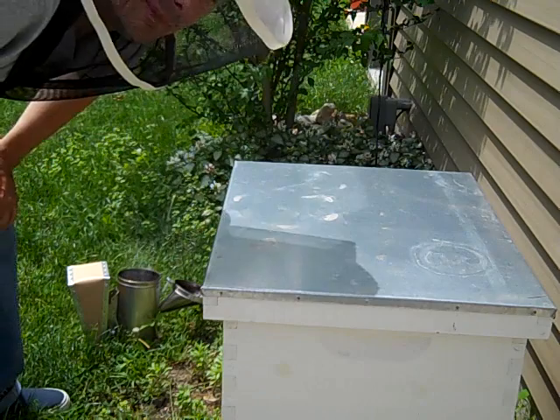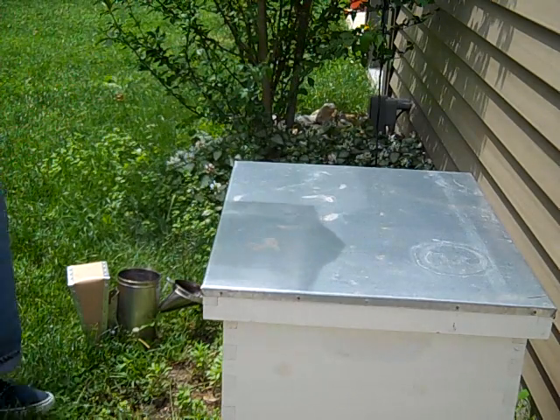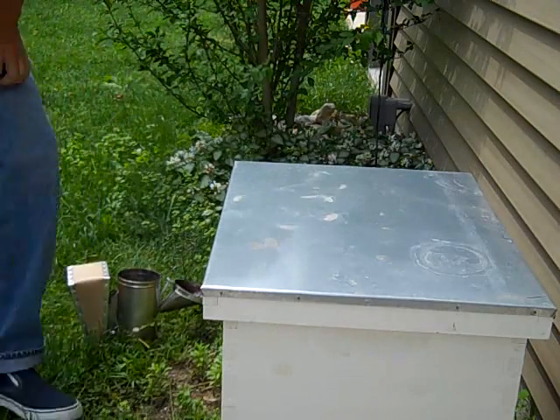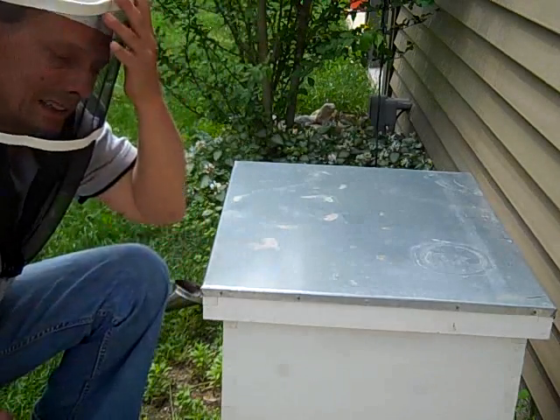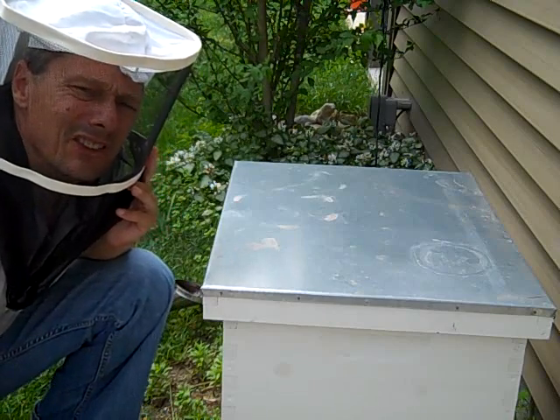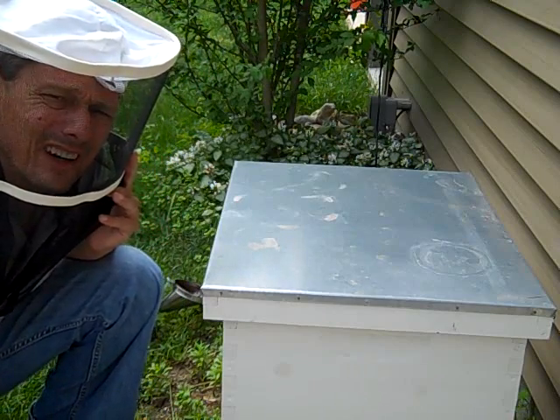Hello, it's Scott the Urban Beekeeper. I'm back. I'm going to open up the hive. This will be probably two weeks since I installed the package of bees. I haven't really opened the hive since — I want to see what's going on.